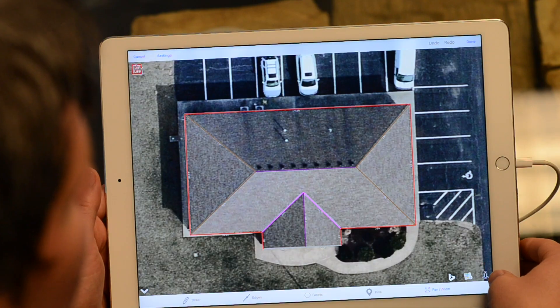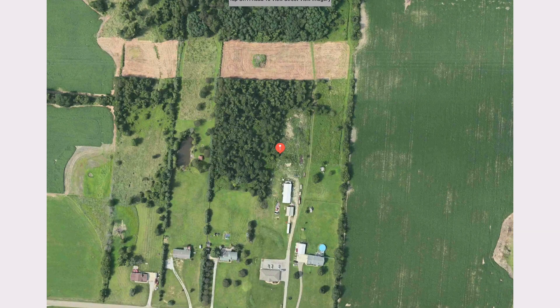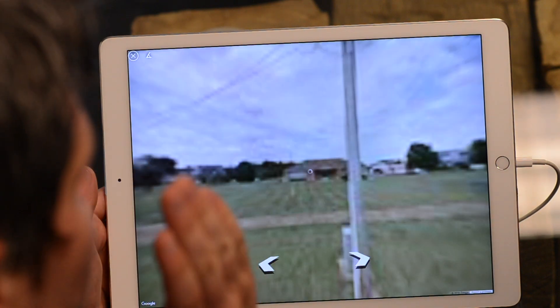Now, Apple flyover imagery — this 3D imagery — it's not available everywhere. But in places where you don't have Apple flyover, you will most likely have Google Street View, with limitations of course: gated communities, really brand new complexes, or extremely rural locations. But from here in Google Street View, in order to get that street view, you've got to tap on the road, and then it's going to point you right at the house.